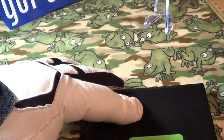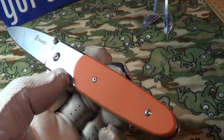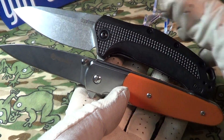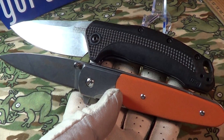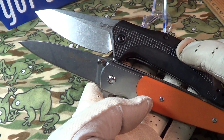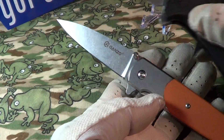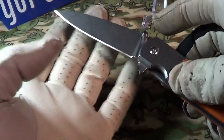I'll do a comparison to the Kershaw Link — they're about the same size, though the Ganzo is a little bit longer. The Kershaw Link has SpeedSafe, a spring-loaded flipper, and it's made in the USA. So if you want a better knife, you can get the Kershaw Link made in the USA for about $30, or the Ganzo flipper with no spring for about $14. I'd much rather have the Kershaw Link.